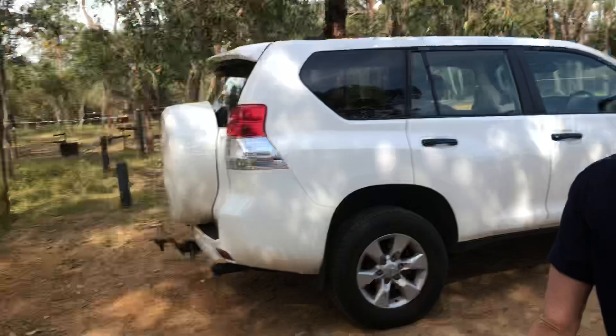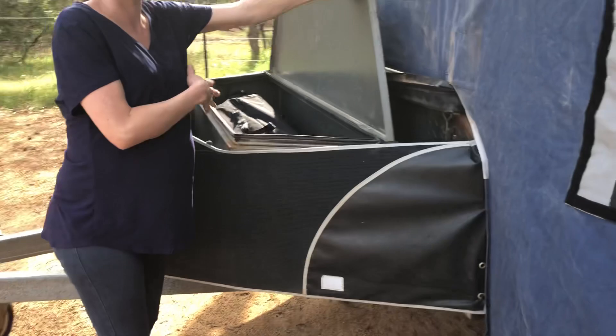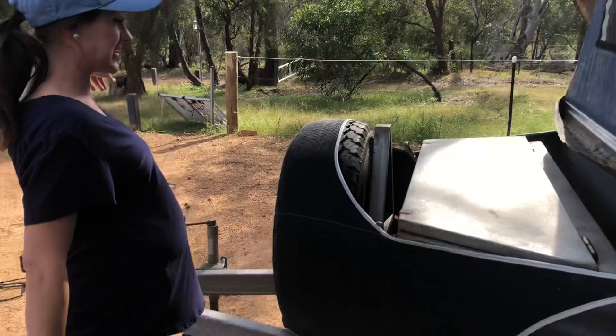We've also got another toolbox here and that fits heaps of stuff — we put our chairs, the grass, our firewood and everything in there. And we can also connect our solar panels to this Anderson plug, and that will charge up the battery. We haven't tested it yet but there's no reason why it shouldn't work.